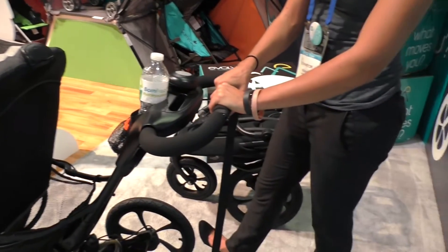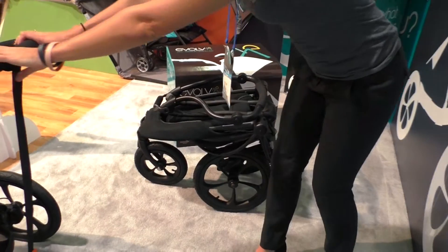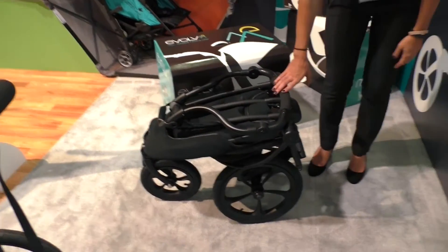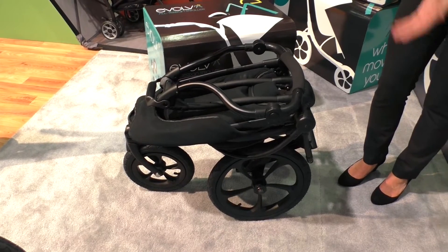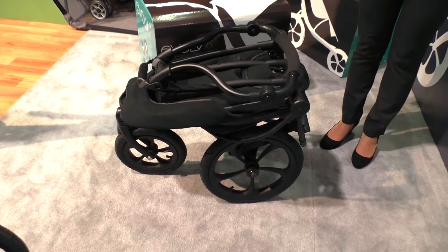This is it folded behind us. It will actually fit in the trunk of your car — folds down super compact. You can even take the wheels off if you want to get a little bit flatter, and it'll fit in your trunk, which is pretty incredible.